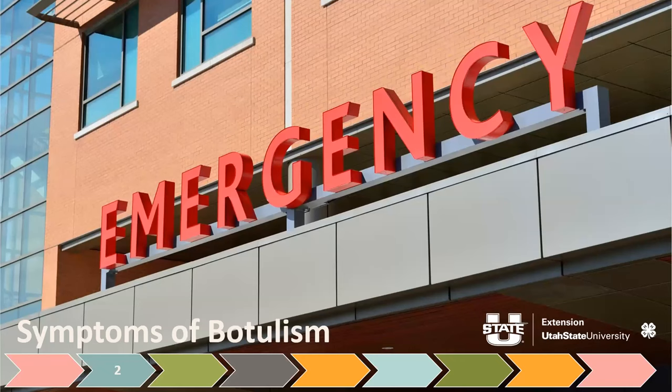Botulism is not something any of us want. We can get paralysis — it's often noticed by thick slurred speech and problems with cognition, which require an emergency room visit, and it can be deadly. We had a woman in Utah about four years ago who improperly canned green beans, got botulism, and luckily survived — but she was in the ICU for a couple of months. It's rare, but it's possible.